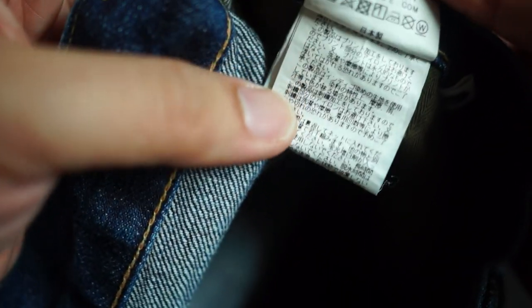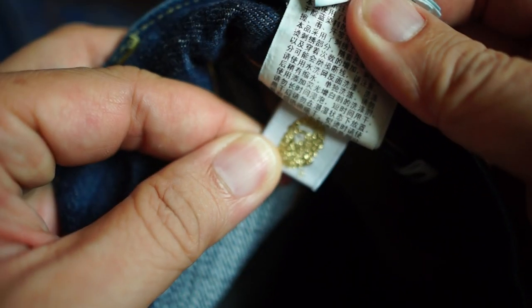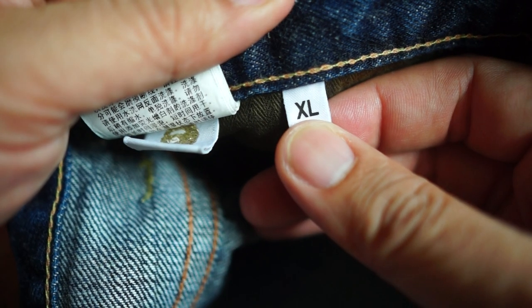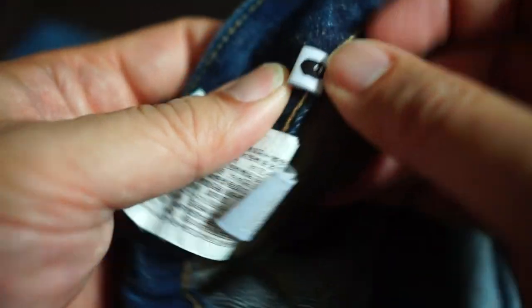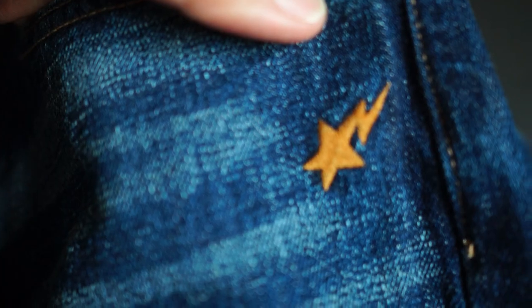These have not been worn, of course. You've got the Bape head in gold, the company name, and the size — which is XL. On the reverse side of that tag you get the Bape head in black, which is pretty damn dope. Moving on to the front pockets.